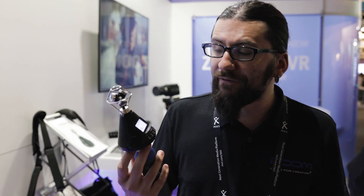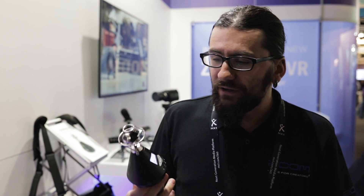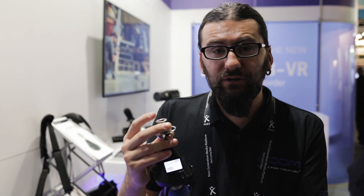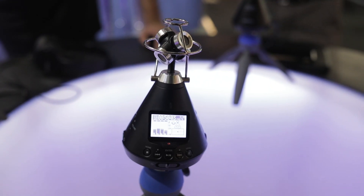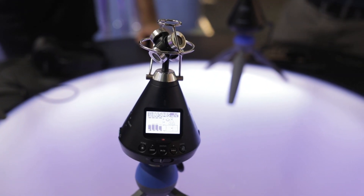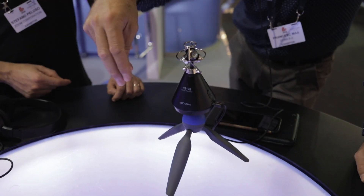Primarily this mic is going to be for people getting into ambisonics, getting into 360-degree audio, perhaps game designers getting into the VR world. It has a 4-microphone configuration on the top and records in standard ambisonics — A, B, FuMa, ambiX — and you can also get a stereo recording as well.